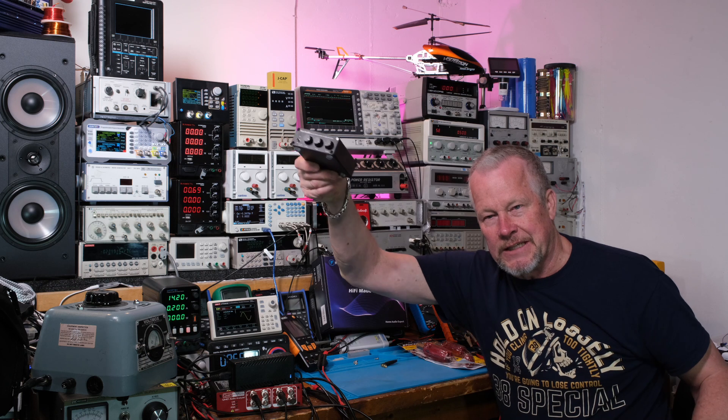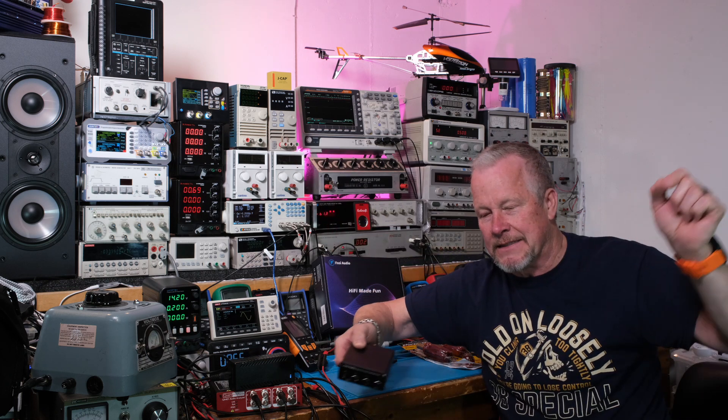Someone pointed out — and I was like, oh yeah, you're right — that they're bridge tied loads. You have two transistors on one side switching on and off, kind of like a push-pull stage on a Class A amplifier, and then another set doing the same thing 180 degrees out of phase. So one transistor up in one corner is pulling the signal up while the bottom transistor on the other side is pulling down — stretching the signal both ways.